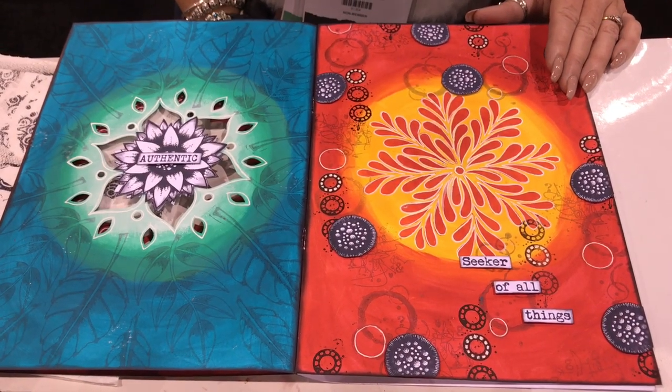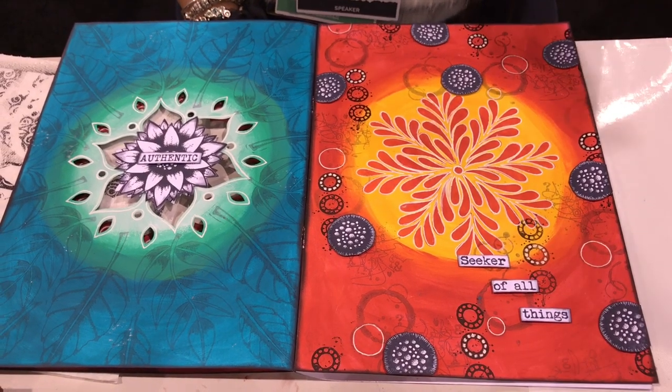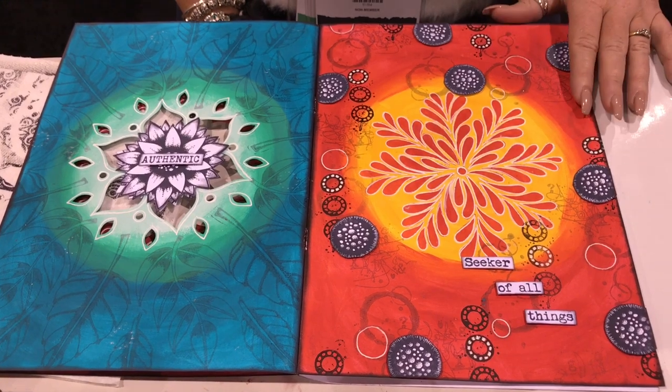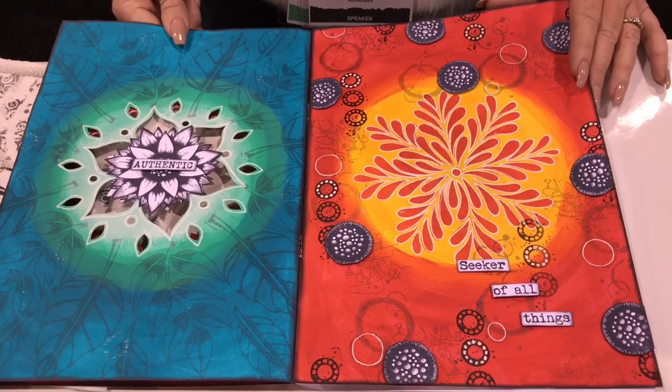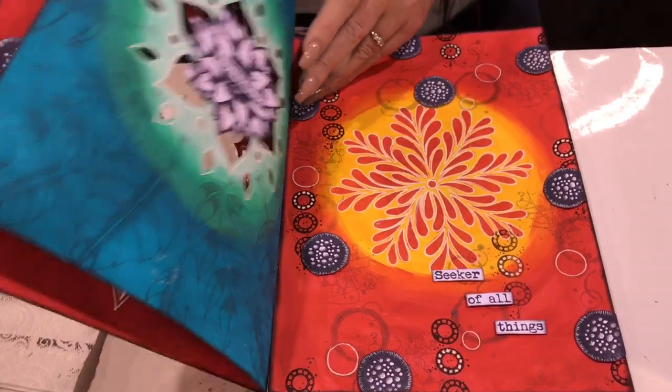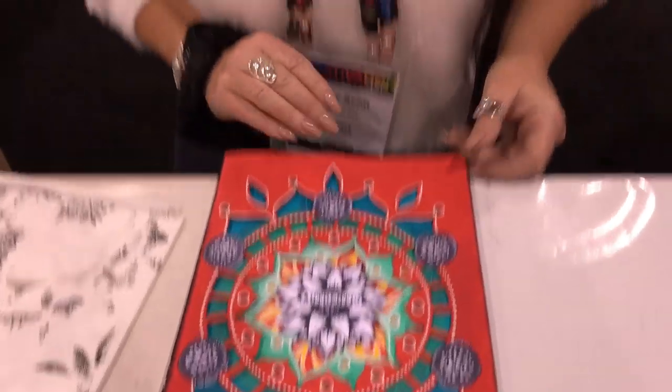We're giving one of these books to each of our designers, and each designer has a different style, so I'm really interested to see what everybody comes up with. There are lots of different ideas and lots of different ways they can be decorated — it's a really cool concept, and I'm just hoping that everybody likes it so we can do lots more.